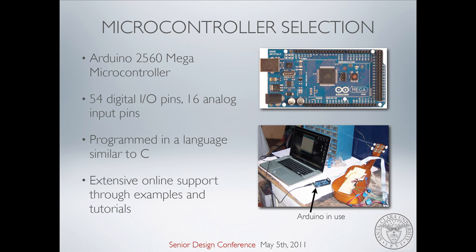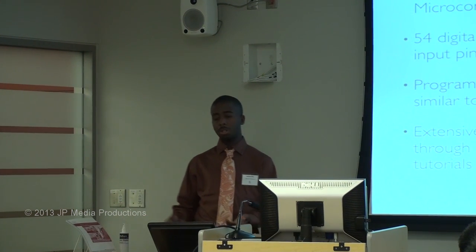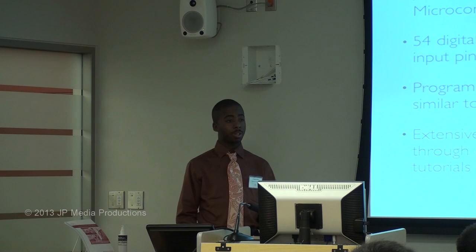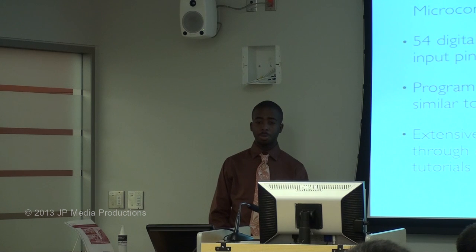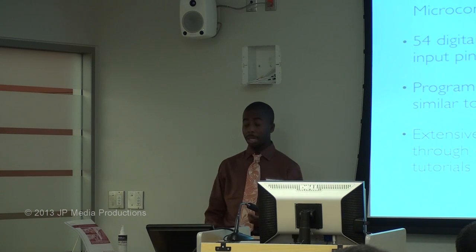The Arduino microcontroller processing — one of the reasons we chose this is because of the benefits it offers. It has an abundant amount of inputs, which means we can condense it to four strings for the ukulele, or make a traditional guitar with six strings. Depending on what we want to do, it gives us lots of flexibility. Also, it's programmable in a language similar to C. Kurt and I took C and other coding classes, and the Arduino device gave us ease in learning how to code since we're not necessarily computer engineers. This device is also open source, which means it has an extensive library and tools that can be found online, so if you get stuck when coding, you can seek help and probably find the answer.